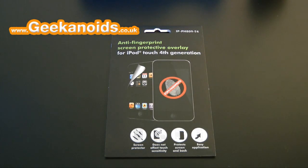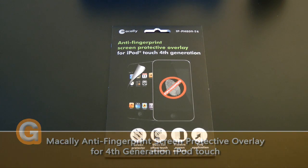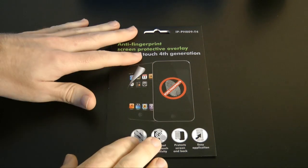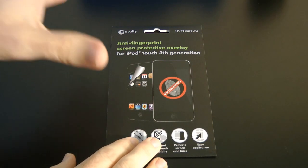Hi everyone, this is Dave from Geekanoids and this is my review of the Makali anti-fingerprint screen protector for the 4th generation iPod Touch. Whenever I get an iPod or an iOS device I always like to put a screen protector on it — not only does it protect the screen but some have different finishes. I especially like ones with anti-reflective coatings and matte finishes. This one from Makali promises an anti-glare finish and also it won't show any fingerprints.